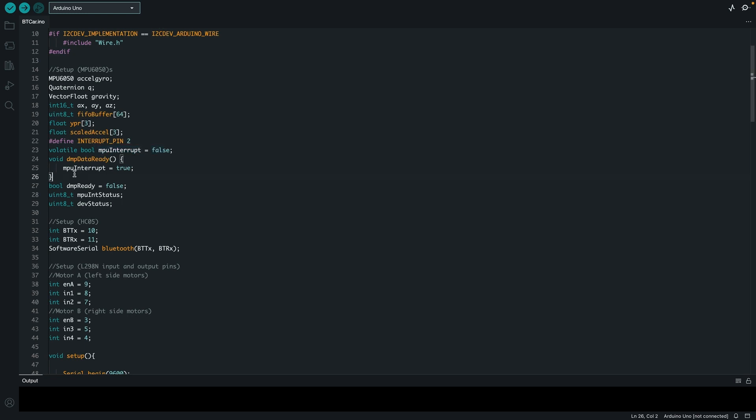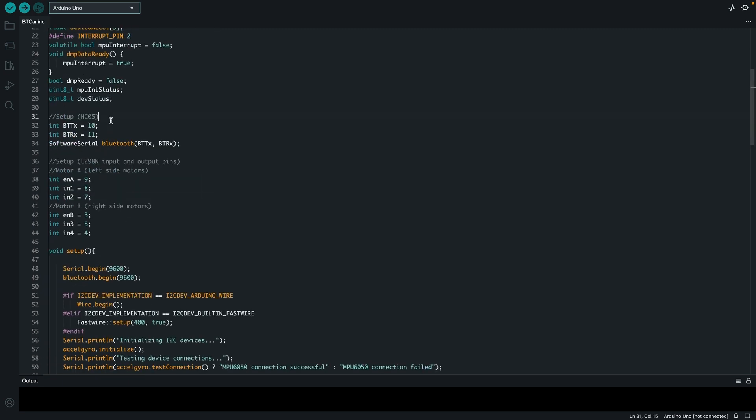If the data is ready on the DMP — which stands for digital motion processor, included on all inertial measurement unit modules — you enable the interrupt. Initially the processor is not ready, so it is false. I have two integers for MPU status and DEV status. For the HC05, the transmitter pin is 10 and the receiver pin is 11, as you saw in the connection. I then define a Bluetooth instance of the software serial module, passing in the pins respectively.